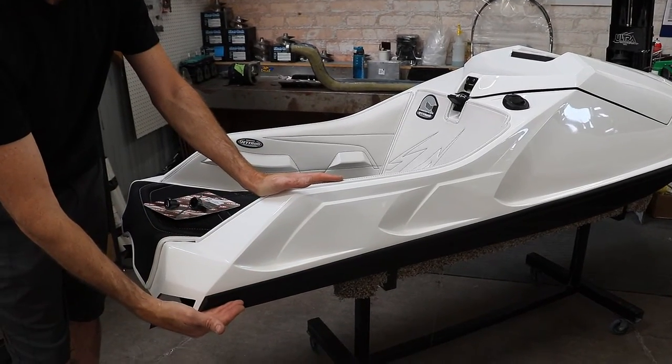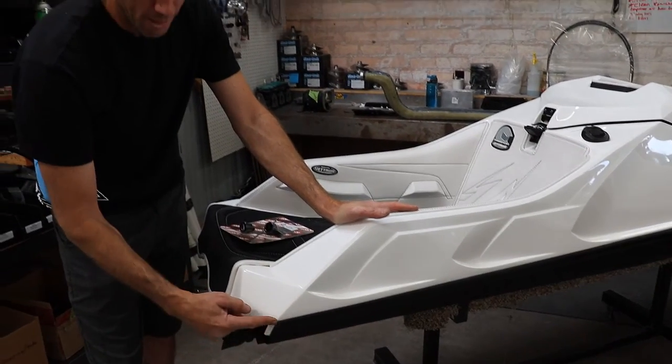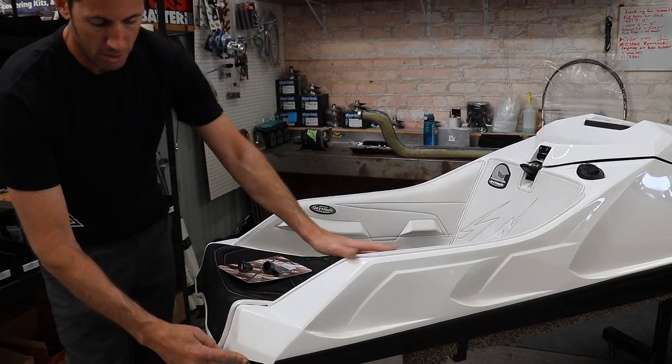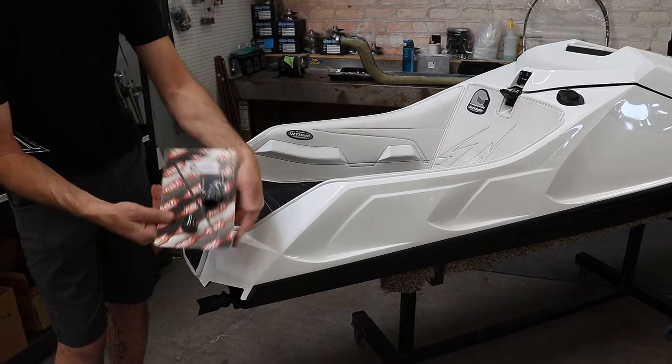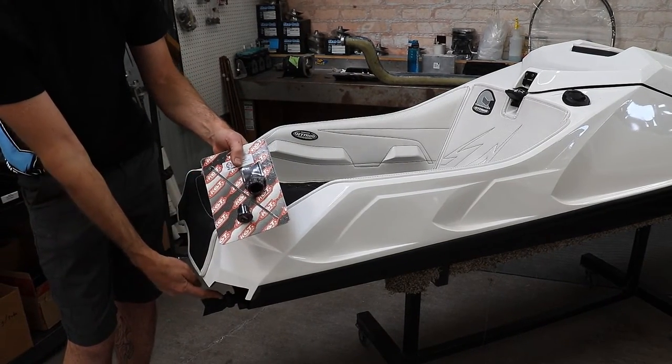3M bumpers are another option. What makes them special is we apply them with super glue and cut the end so it's nice and flush with the back of the ski. Then we have the duckbill and ball valve kit — it includes the ball, duckbill, zip tie, all installed.